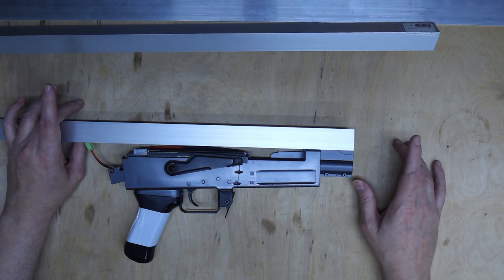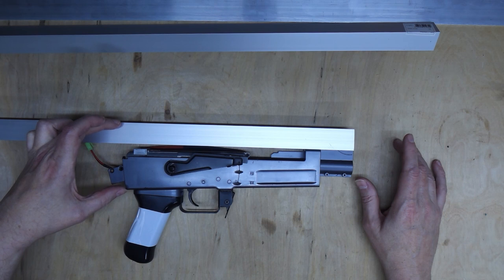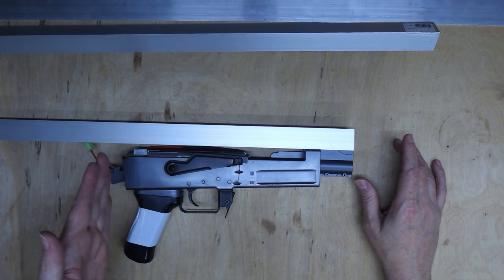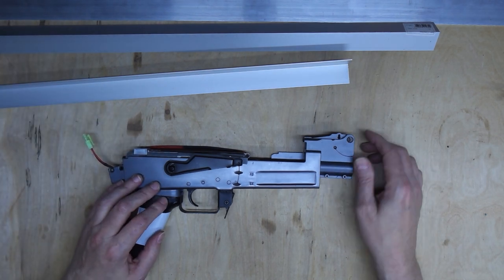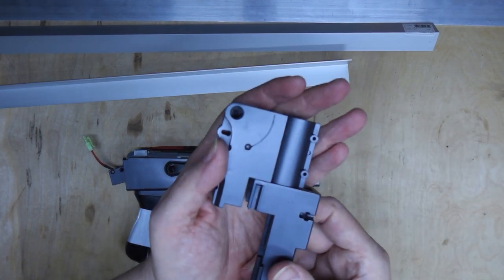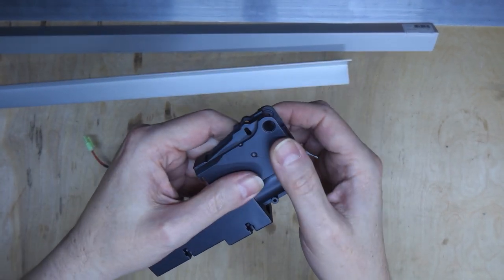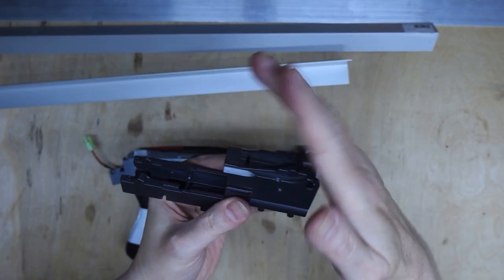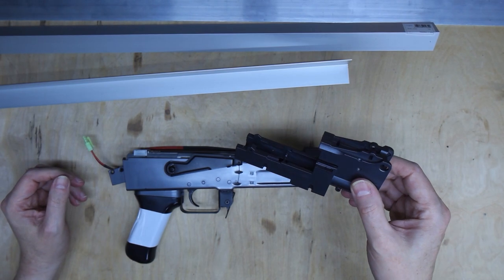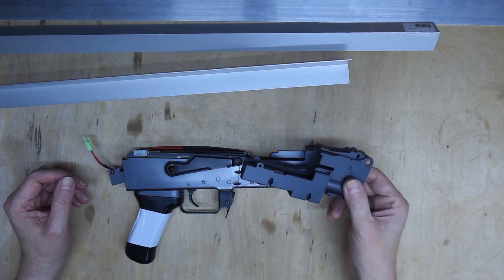I need to do some measurements — from the top here to the bottom here — to get the length of the back plate, so I know how much longer to cut this so I can bend it down to fit. I need to find something to reinforce this pivot point because it's only plastic. I'd like to find something like a piece of metal tube to fit in there to reinforce it, so that when it's pivoting it's not rubbing on the plastic. Then we can start cutting some metal.